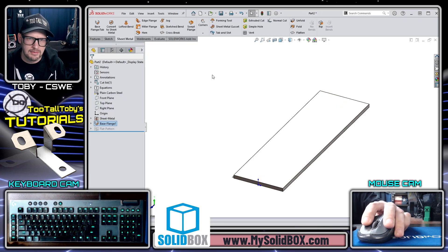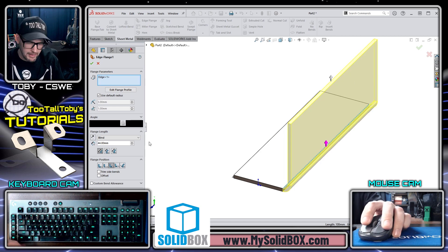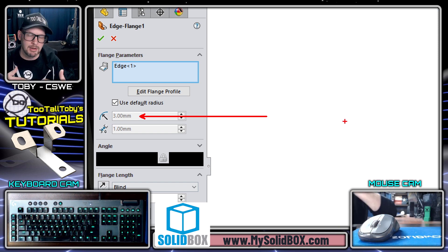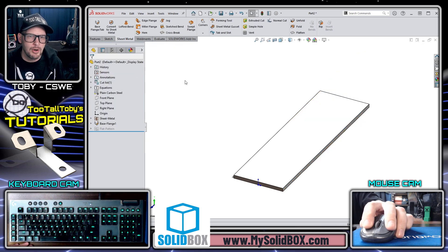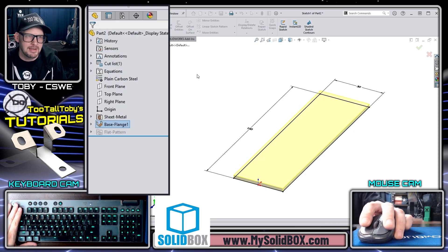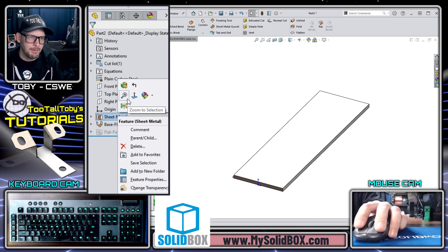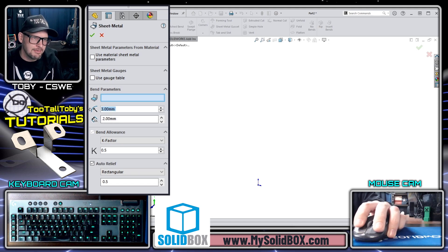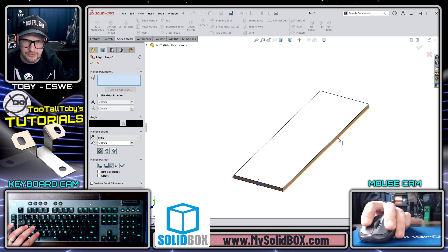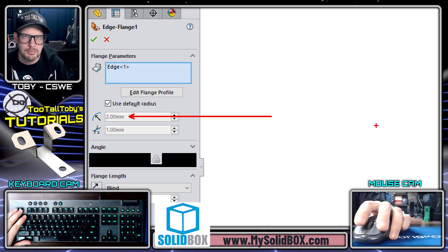Normally I'd define the default bend radius as two, but it didn't show up during the base flange. When I go into Edge Flange, the default radius shows up as three — not two. Here's a pro move: if your first sheet metal feature has no bends, you won't get the option to input the default radius. So right-click on the Sheet Metal folder, go to Edit Feature, and input the default bend radius — change it to two. Now back in Edge Flange, clicking this edge, it correctly defaults to a bend radius of two.